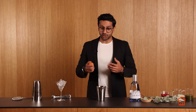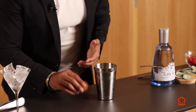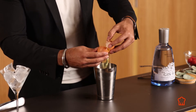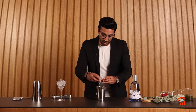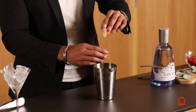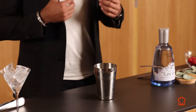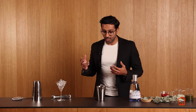To create a bit of texture, we're going to use egg whites. Just crack open the egg and move the yolk from side to side so all the egg white goes into the drink. What's going to happen is, once we start shaking, the acidity is going to break down some of the proteins from the egg, and that's going to create a nice lovely foam and give the drink a nice texture.